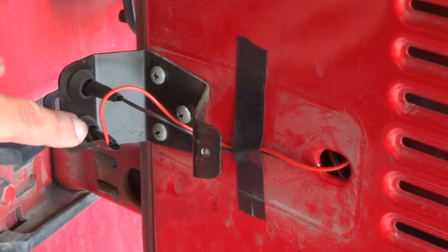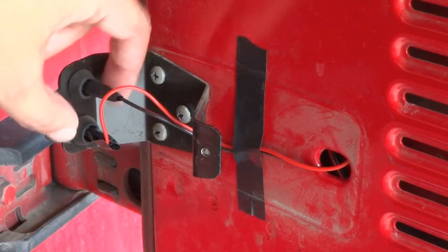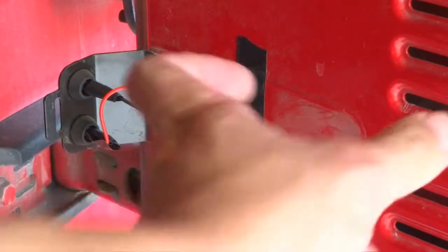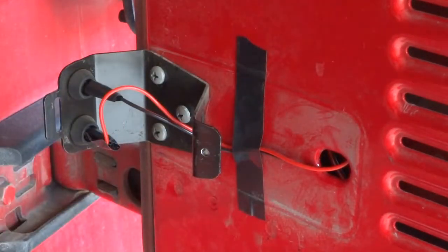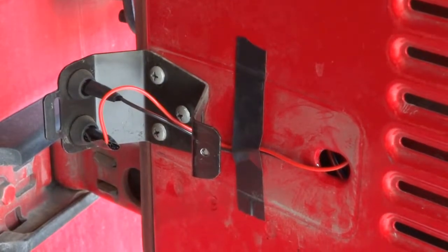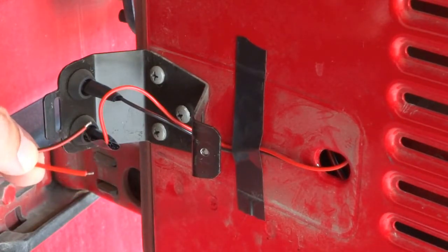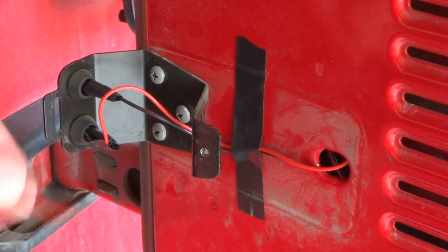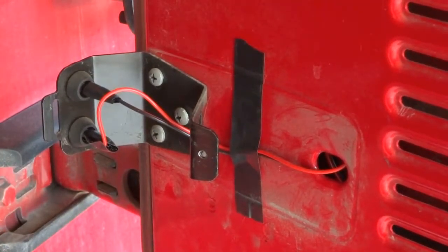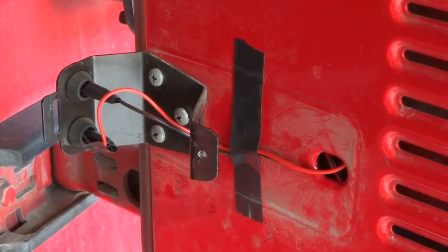I fished them through here and stripped the wires so there was enough to wrap around the posts. There are two posts sticking out here. On the factory third brake light wiring, there's a connector you push onto these posts. I didn't have one and didn't want to hack up my connector, so I stripped the wires — there's not much wire to work with — took the insulation off and just wrapped them around the posts and held them on with some electrical tape. You can do a cleaner installation with proper connectors, but I didn't feel the need.